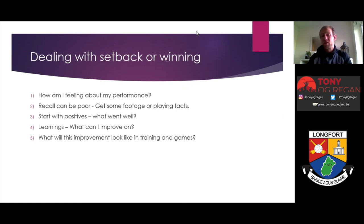Point three: what went well in my performance? Start with the positives and open up the possibilities of things you did well. Search your memory or the footage for good tackles, space created, support runs off the ball, or a high catch. Recall and write down some of those playing facts — how many possessions, successful passes, tackles, scores assisted — and other aspects you felt went well in your display.